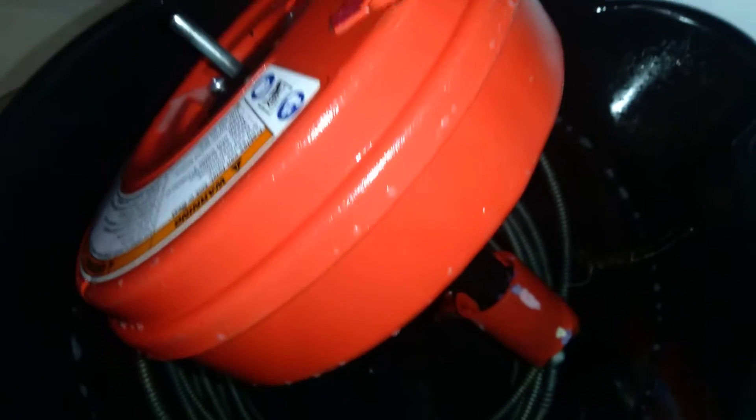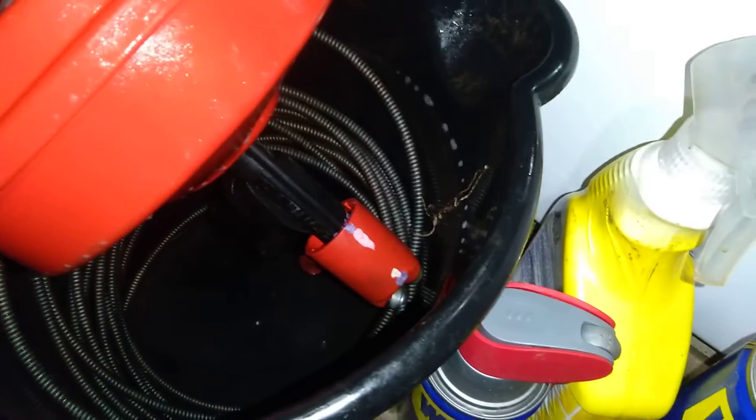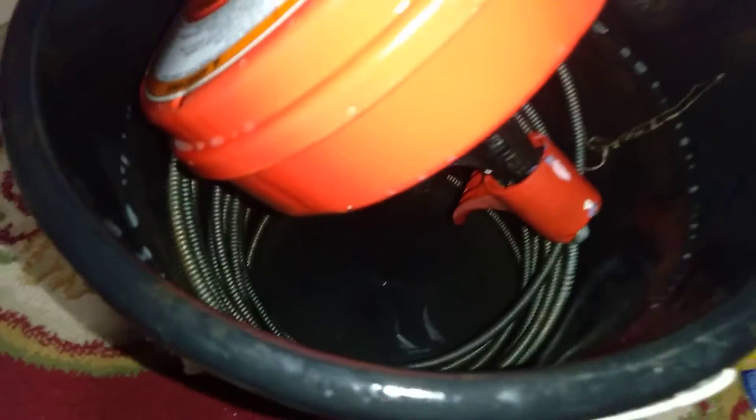Alright, welcome back. Most definitely you're wondering why is my snake inside the bucket? Well, it's inside the bucket because we're cleaning the snake.